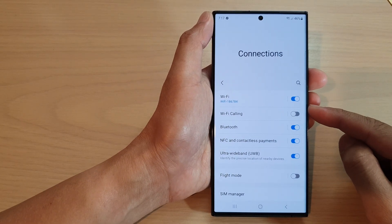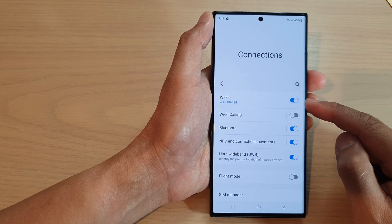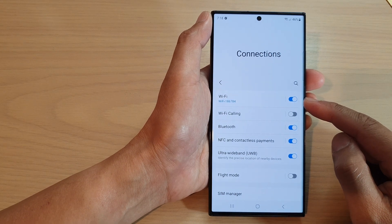Hey guys, in this video we're going to take a look at how you can enable or disable Wi-Fi on the Samsung Galaxy S23 Ultra.